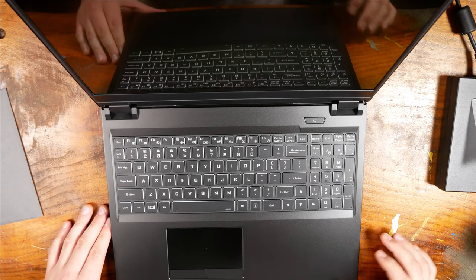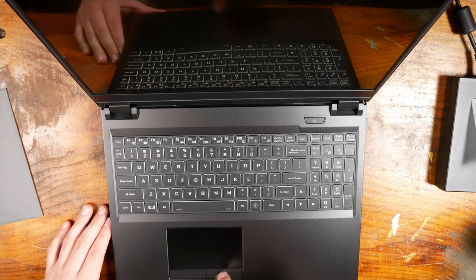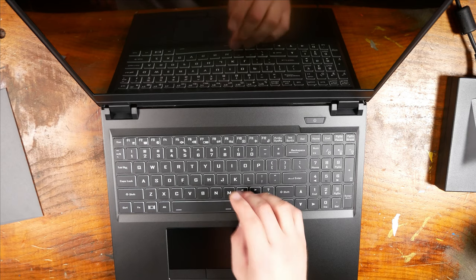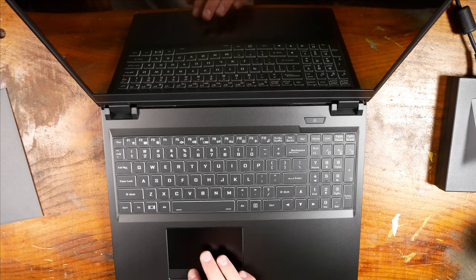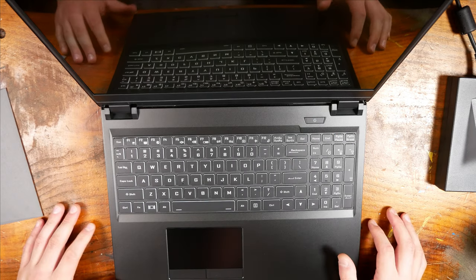We have a beautiful keyboard laid out here and a nice large trackpad with dedicated buttons. They feel a little membrane-y — they have a similar feel to the keyboard, actually. That's fascinating. Let's turn this on and see if it has any juice in it.